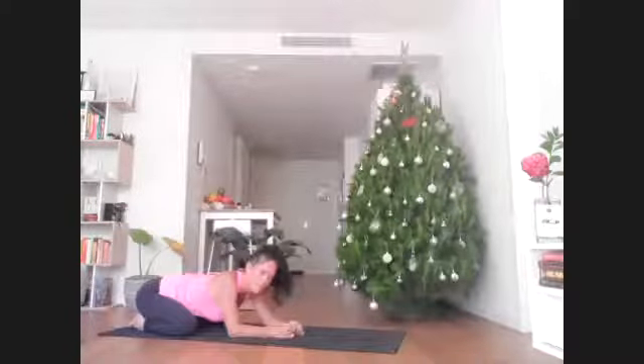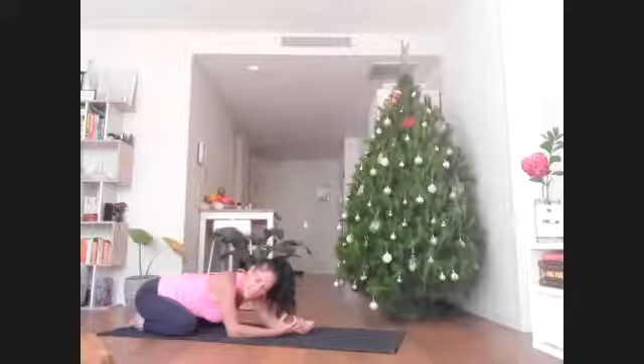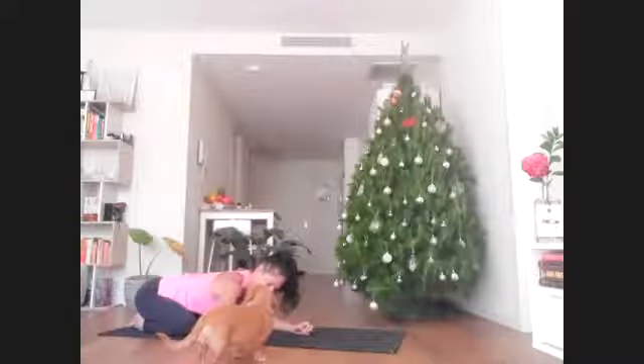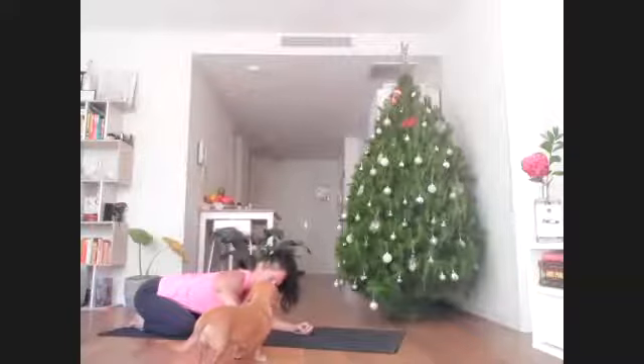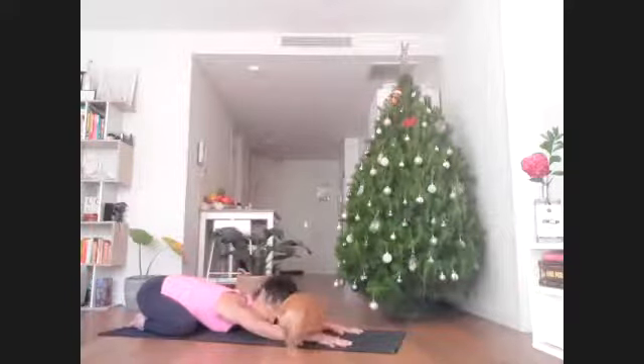Allow yourself to start to feel into the breath. Notice on the inhale where the breath is really landing in your body. As you exhale, what part of the body feels like it's emptying out or releasing? Work towards allowing the upper abdomen, the rib cage in all directions, and a little bit of the chest and back to expand on the inhale and contract and empty on the exhale.